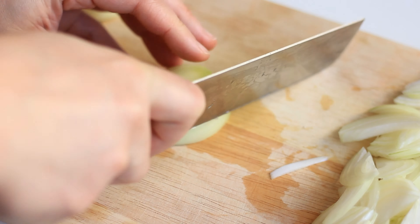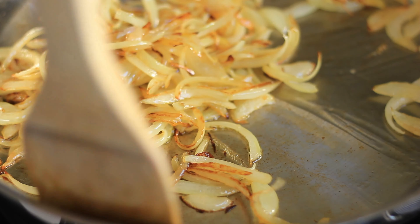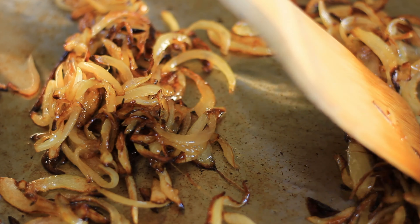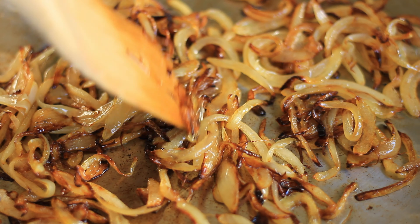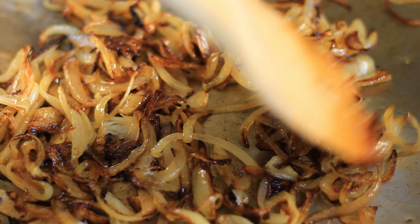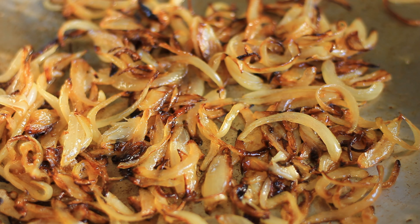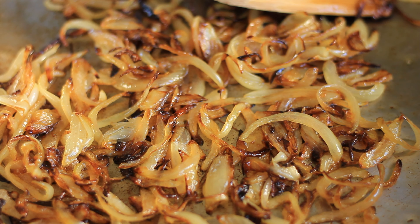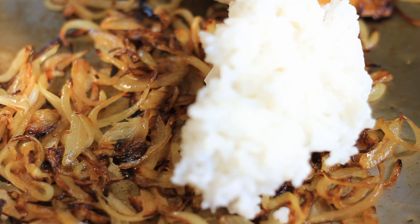Once your onions have become translucent and nice and soft, so they are basically cooked, we want to continue cooking them. Make sure the heat is not too high — you want to caramelize them, because this is a really simple dish and the taste actually comes from the caramelized onions. So we really want to caramelize them well to get that beautiful flavor into the dish.